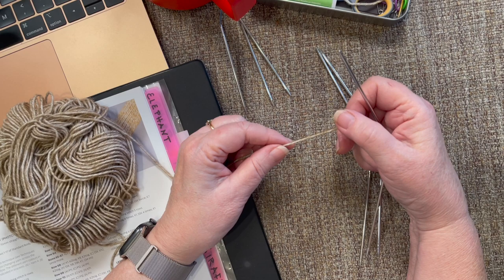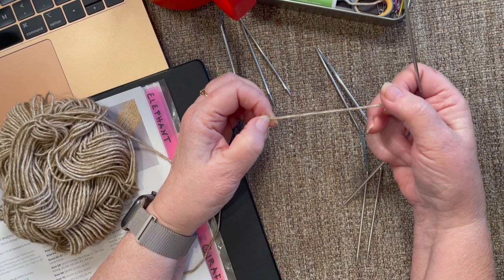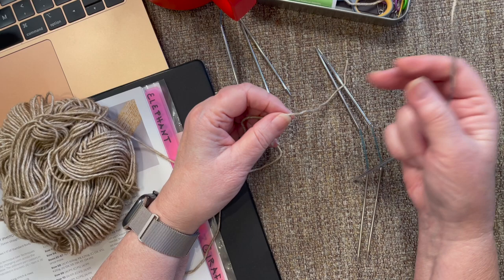Hi, everyone. This is video four of the Knitted Sloth Knit Along. If you've stayed up with me, you have two legs made and two arms made, and now we're ready to start the body. This whole video is pretty much going to be about the body and knitting in those arms and legs when we get there.